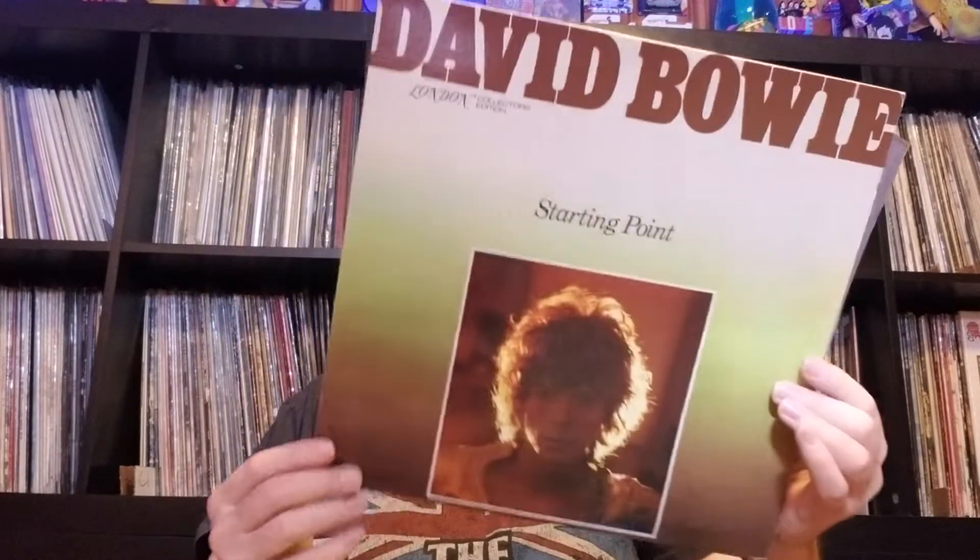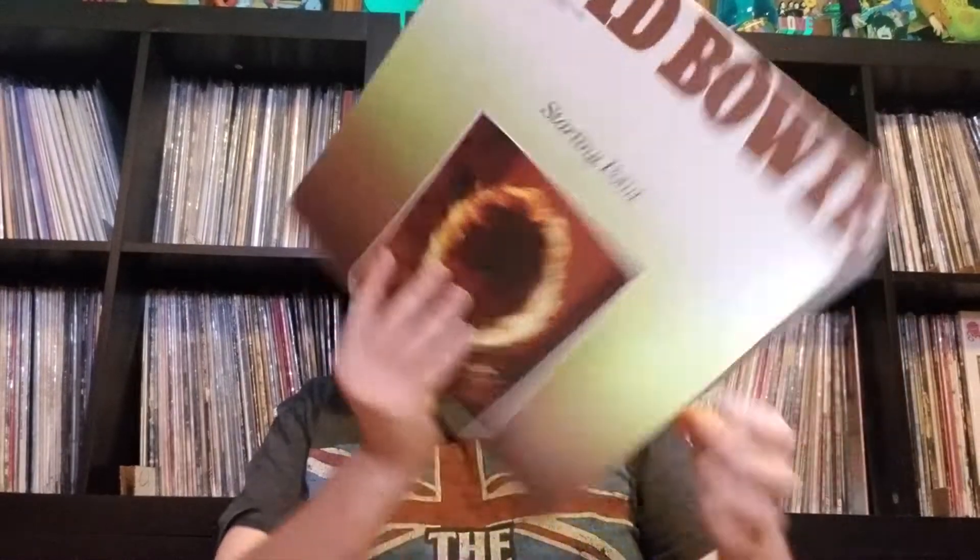Starting Point, London Collector's Edition. I think they did a bunch of artists in these. This is pretty much his early Deram stuff. I don't really like the sound quality of that.